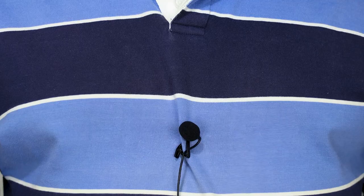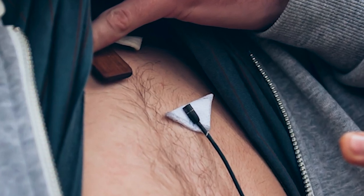With t-shirts and dresses, clipping the mic to the material in the middle of the chest looks a bit untidy, as the alligator clip will crumple together the material. In this case, you can use tape to secure the mic to the skin or to the undergarment.